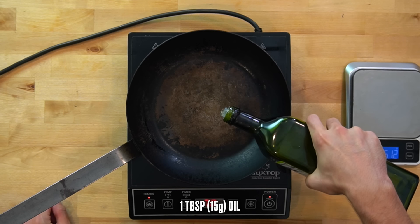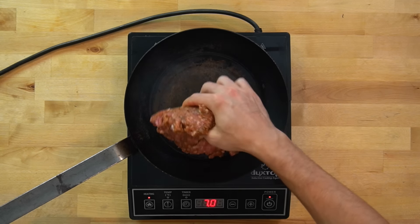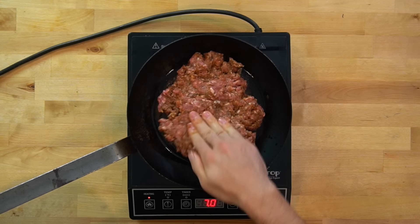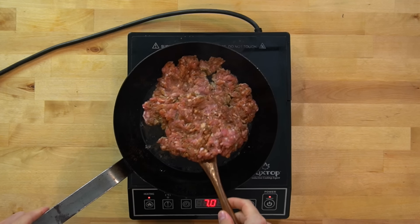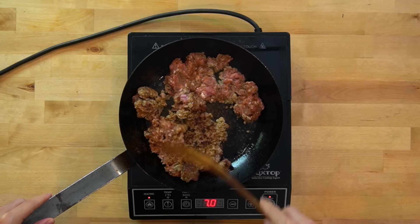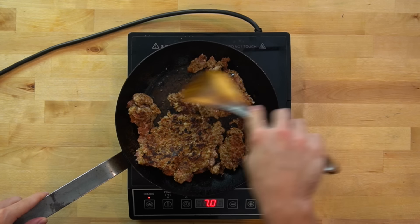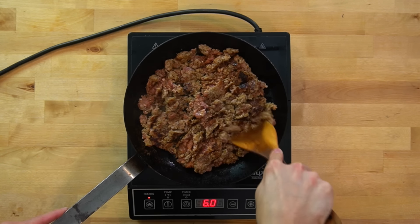To cook your sausage, heat a skillet over medium-high heat and add in one tablespoon or 15 grams of oil. Lay the meat down in the skillet and spread it across the surface to maximize the amount of pork touching the heat. Let this side go for a minute or two to brown up. Be careful not to let it sit too long because the sugar we added is going to be prone to burning. Once you've got some decent color, flip it over and start to break it up into small pieces. Cook until all the pork has cooked through with nicely browned and caramelized pieces, then move on to cooking your vegetables.